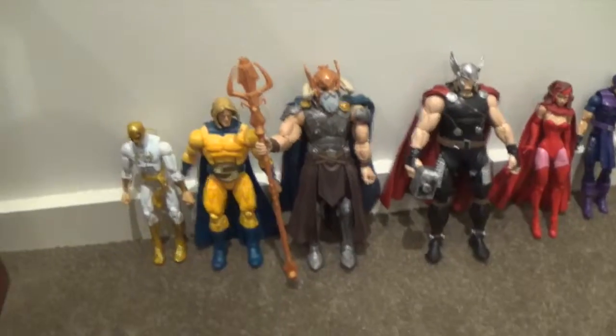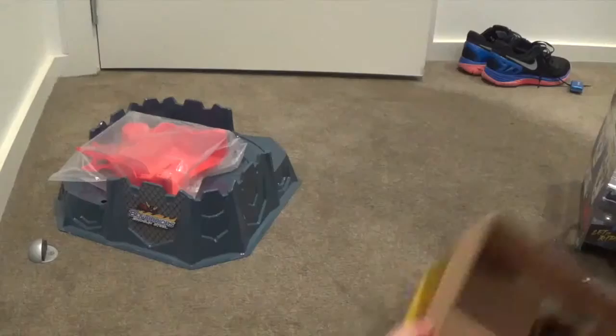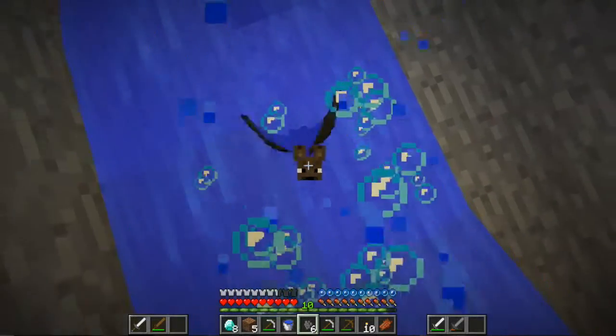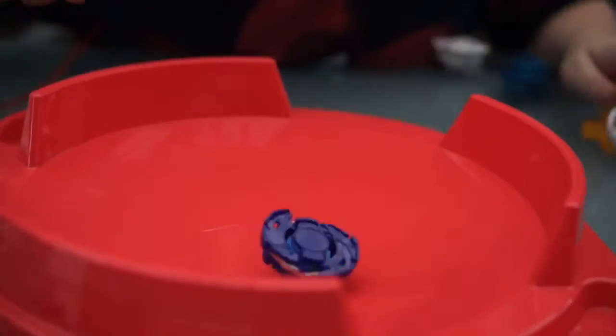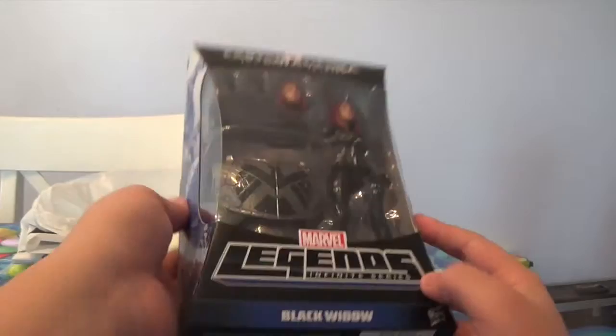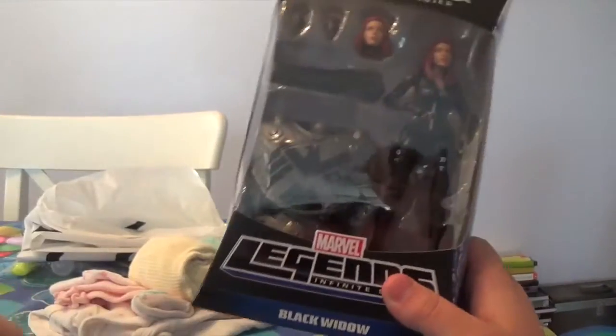Oh my gosh. Wow. This is awesome. So yes, I got this on eBay — I'm not going to tell you guys the price, but it was pretty okay.